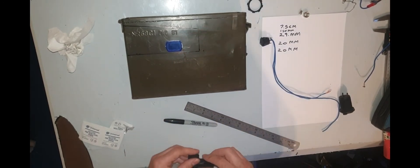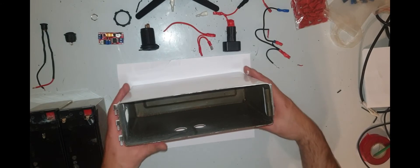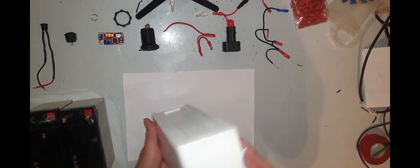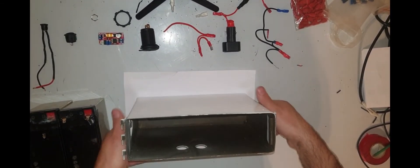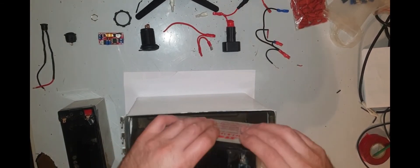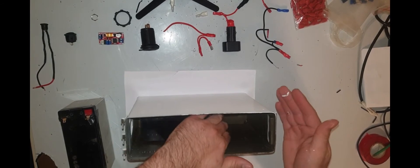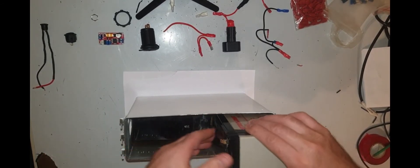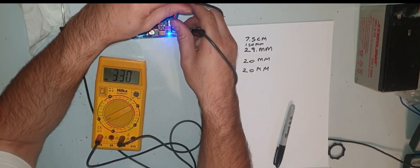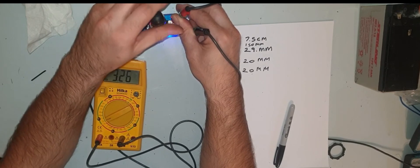I went and drilled all the holes — I decided to drill rather than cut square holes, as cutting square holes is hard. That's one of the reasons I went for a cigarette lighter socket and voltage display instead of something else. I sprayed the box white to make it look nicer, then put everything into place and started wiring everything up. Once everything was in the box and wired up, I set up the buck converter to 3 amps and about 13.7 volts.